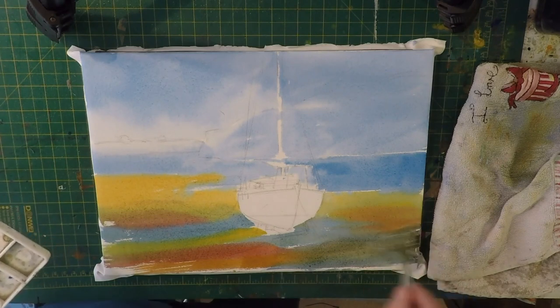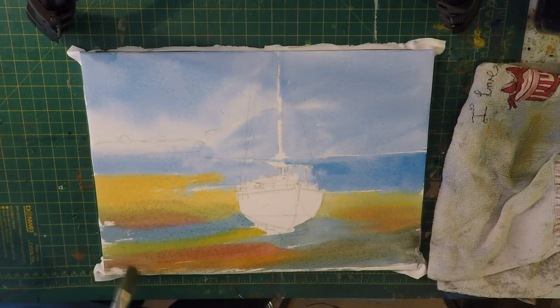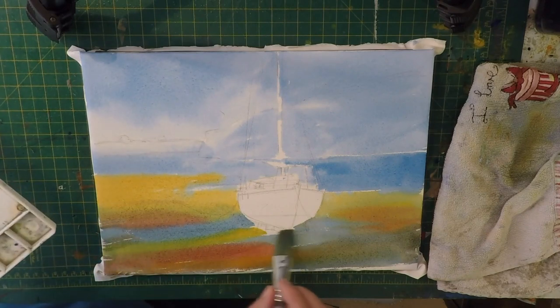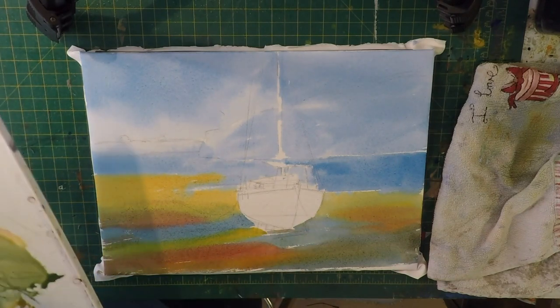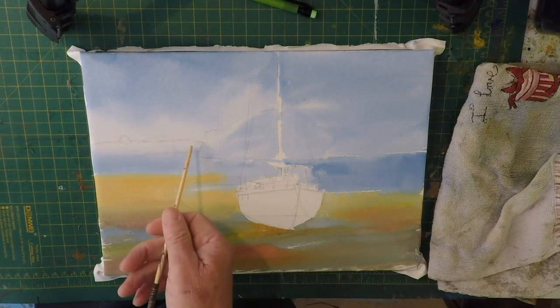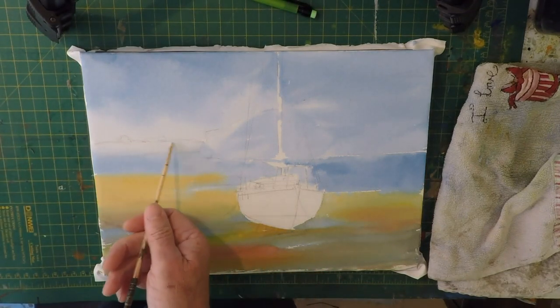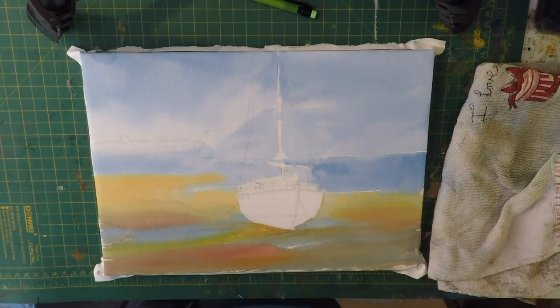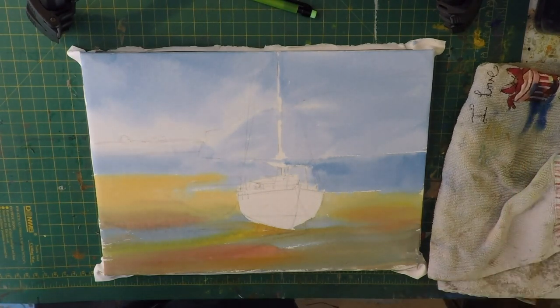Those three colors are working really well to produce quite nice rich browns. Make sure I go under my boat - nearly forgot that bit. Okay, now I'm going to start mixing the colors for this distant piece of land through here. I'm just going to mix probably a couple of different values for that, maybe up to three different values, just to get some interest in there.